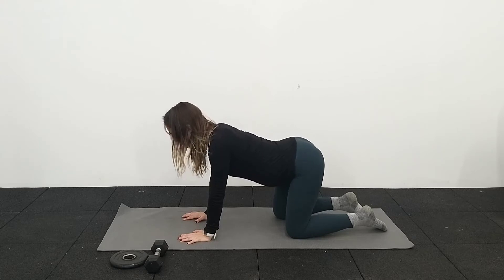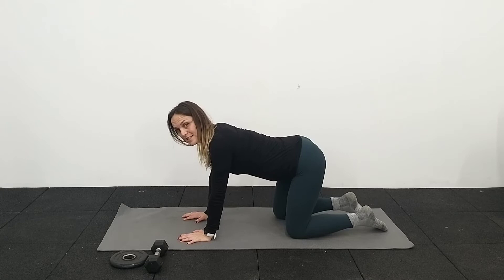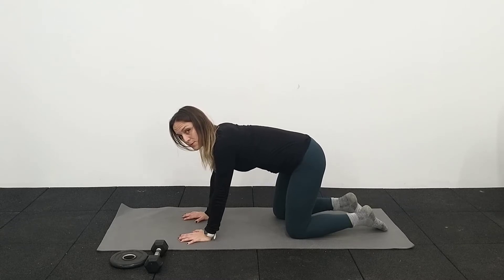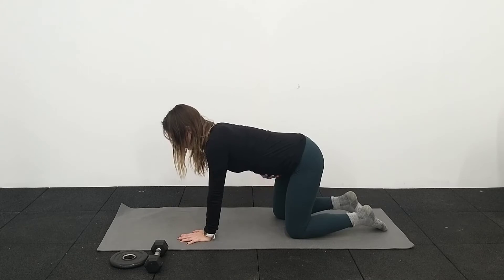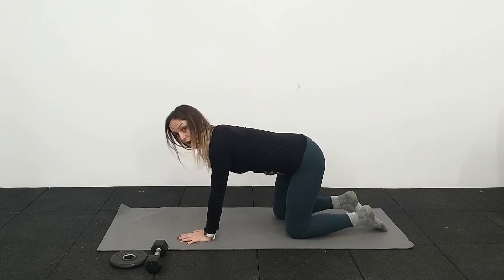Try not to arch your back as you're doing this. It's really tempting, as you breathe in, to just stick your bum out a little bit and then as you breathe out to just tuck the pelvis. But right now I just want you to allow that belly to completely relax, allowing the pelvic floor to completely relax. And then as you breathe out, feel that belly come up and in and hug the baby.